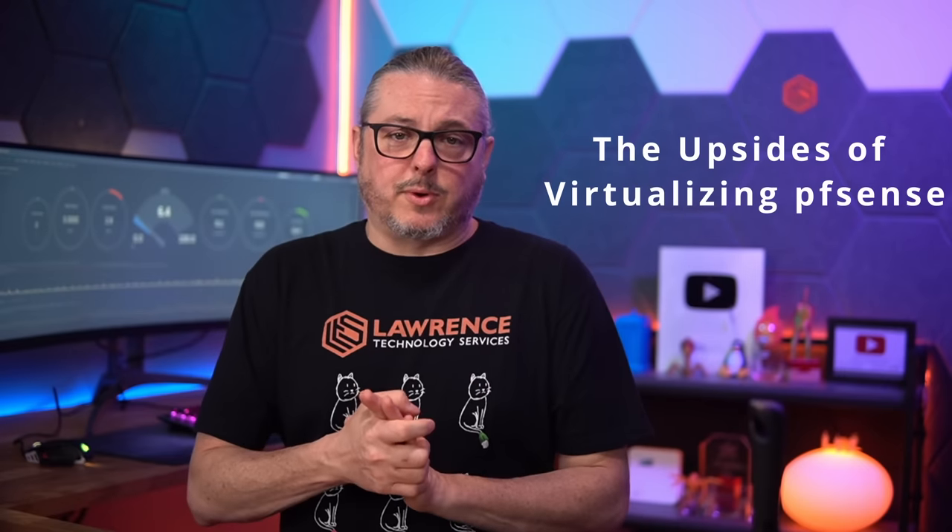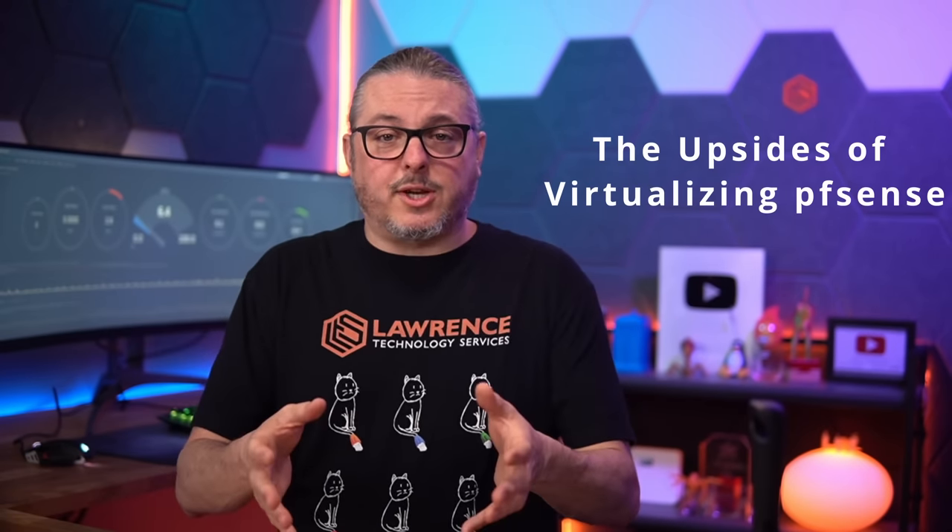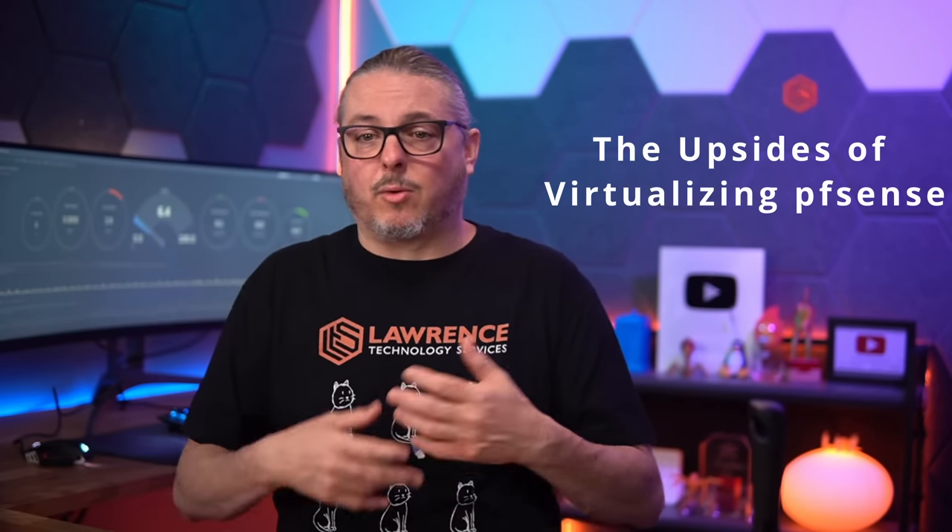There are a couple pros to running PFSense in a virtual environment. The biggest reason is less hardware — if you only have one machine, that machine can do everything: the hypervisor, all the VMs you want to run, and your firewall. That's a cost savings, a power savings, and a space savings, especially with high energy costs. I really get why people want to put everything in one place to minimize the number of systems they're supplying energy to, though low-end hardware doesn't take too much energy to run a firewall.